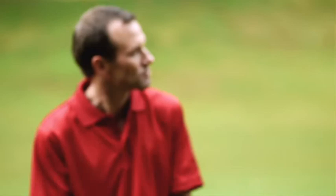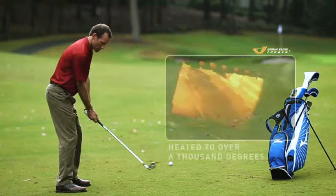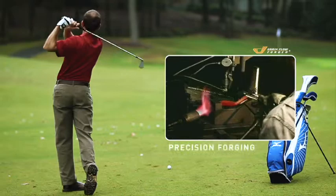Mizuno begins by selecting pure, mild carbon steel that's six times tighter than industry standards — six times! Primary forging shapes the head, then the irons are heated to over a thousand degrees to optimize their strength and softness.